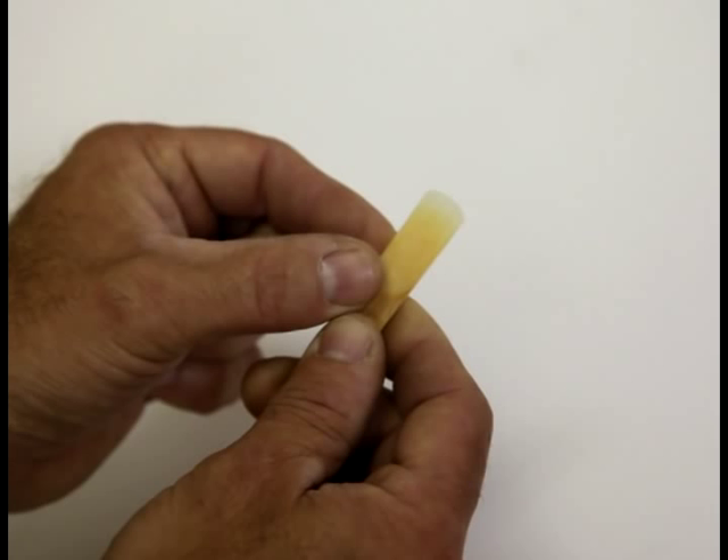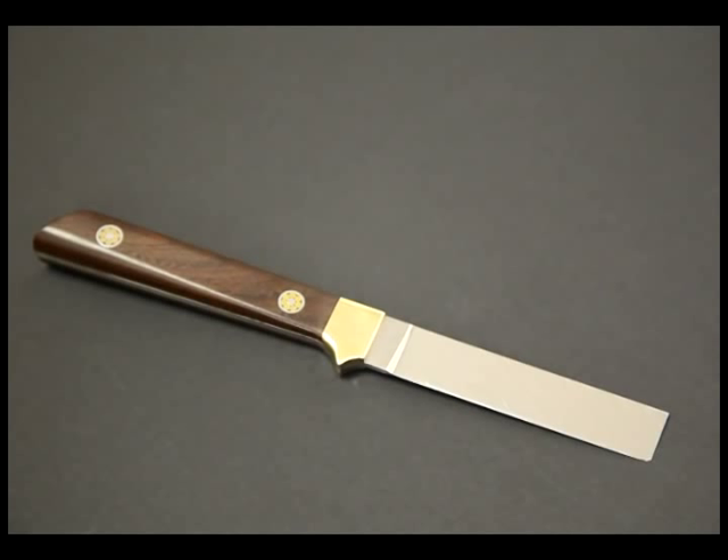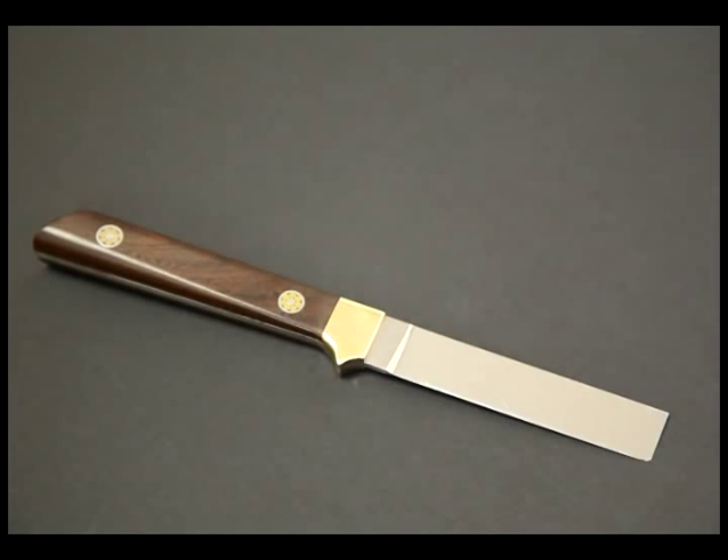Just remember that the knife is very sharp — treat it with respect. If it is not sharp, it probably won't work. There are several things to keep in mind with any reed adjusting. First, we want to remove wood only in specific areas; this is why a knife is better than other wood removal tools. Secondly, always back up the reed with a piece of clear plastic when scraping to keep the reed flat. Third, the goal is not to make the reed softer, just to enhance the vibrations. Just making the reed softer means losing the core of your sound. And fourth, when you are done, the surface of the reed must be uniformly smooth and gradual. Abrupt changes in thickness or slope will impede the vibration.